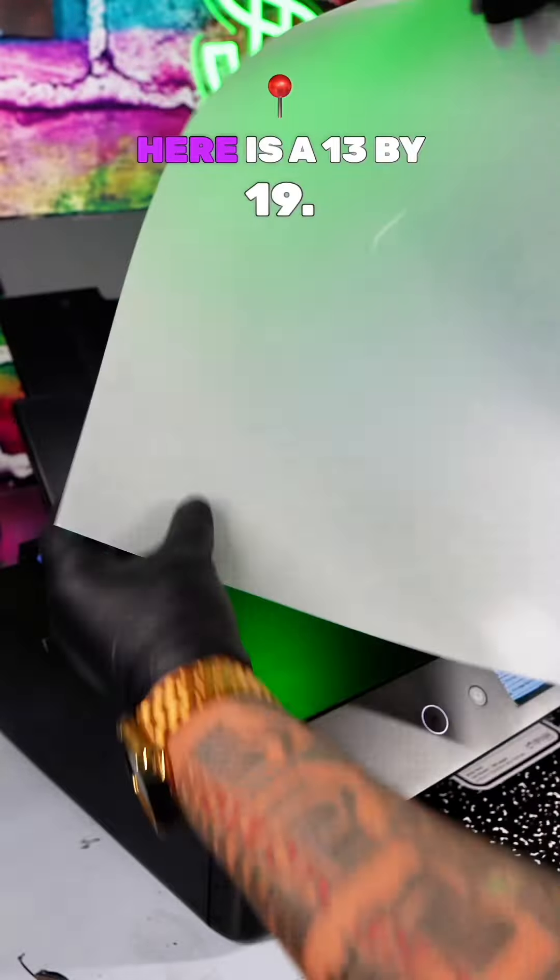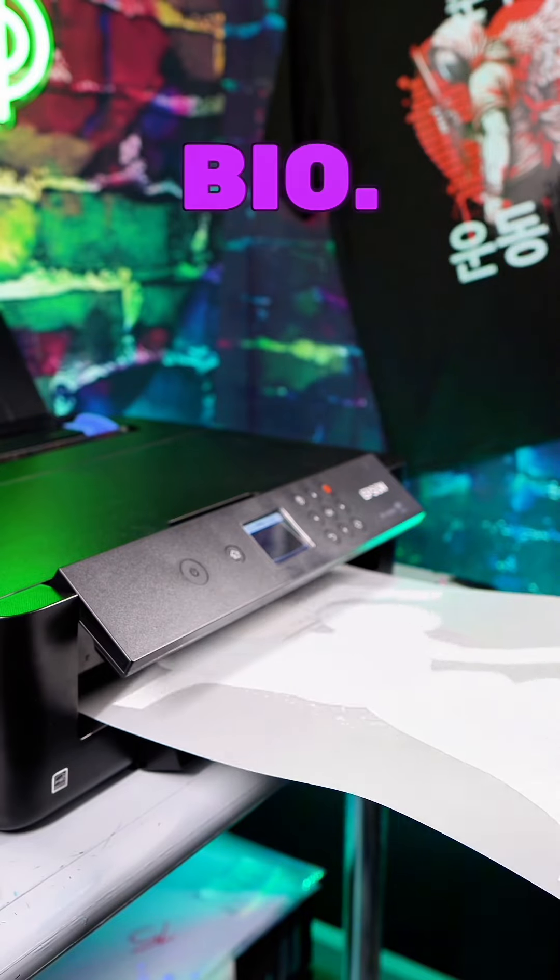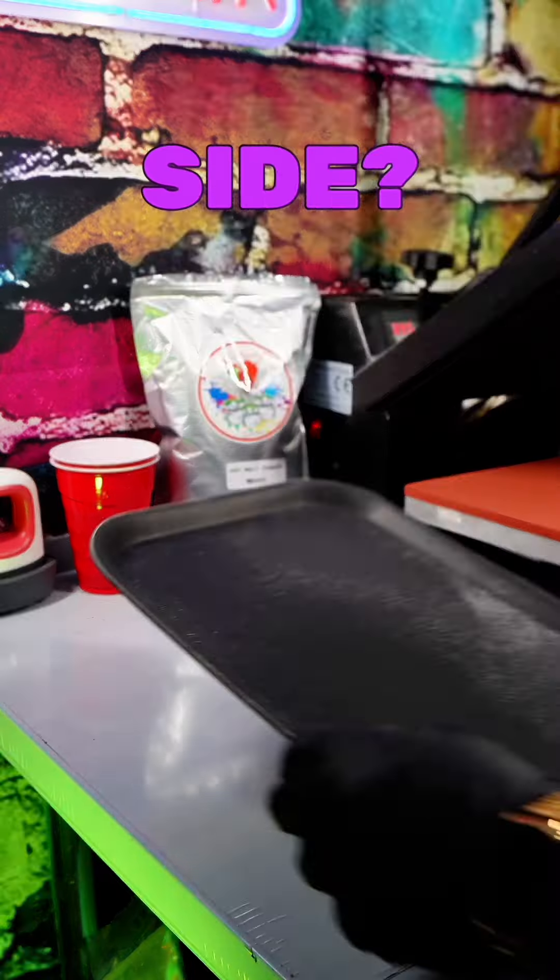First, you wanna get you a transfer sheet. This right here is a 13 by 19, can be found — link in my bio. You wanna print on the matte side, not the shiny side.